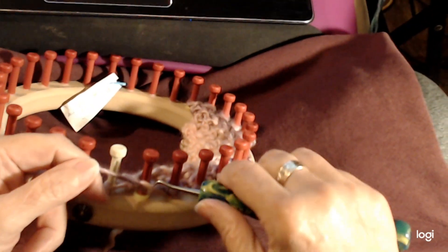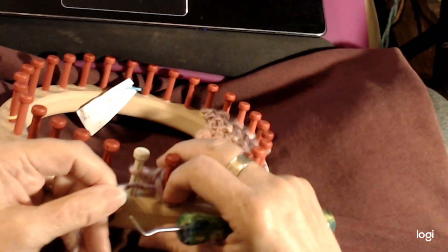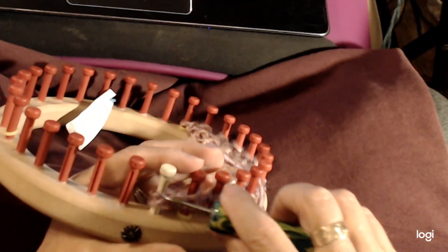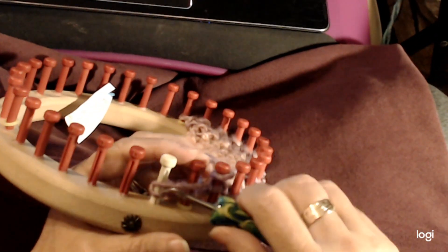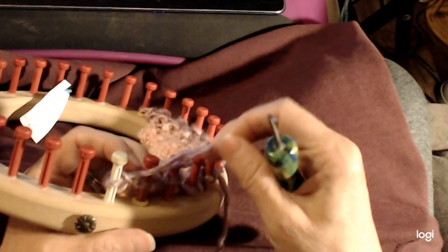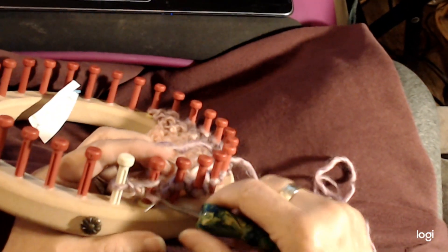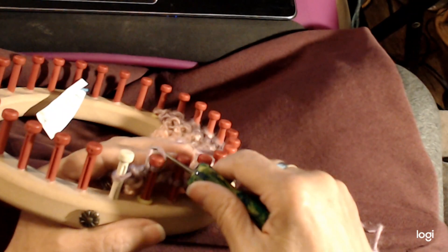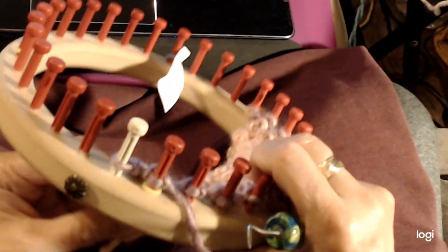Here we are at the edge again. When we come to the edge, what we do is we purl peg one of the edge, we purl peg two, and that's what's going to make it lay flat. We come back nice and loose — we want to be really loose, over there like that — and do this nice and loose. Then we go back around and come over it nice and loose again. That's what's going to give us the length that we need at the side.